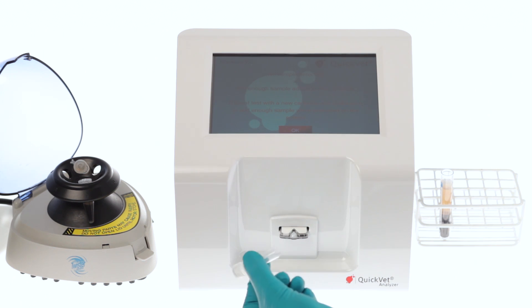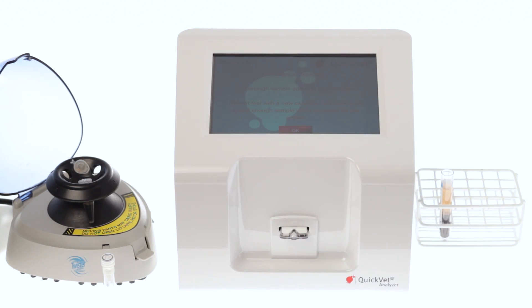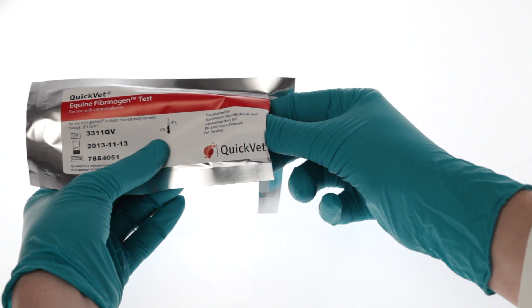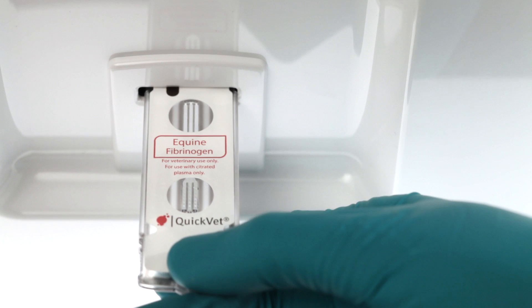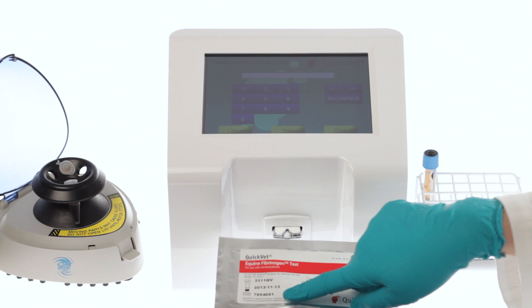Invert the tube a few times. Now your preparation is done and you are ready to measure the fibrinogen level of the sample. To start testing, push the button. The fibrinogen test pouch contains a cartridge and a pipette tip; a buffer vial is also included in the pack. Insert a fibrinogen cartridge.